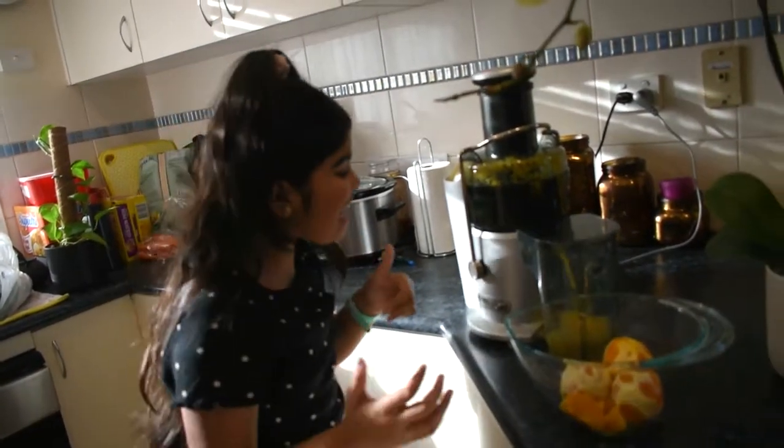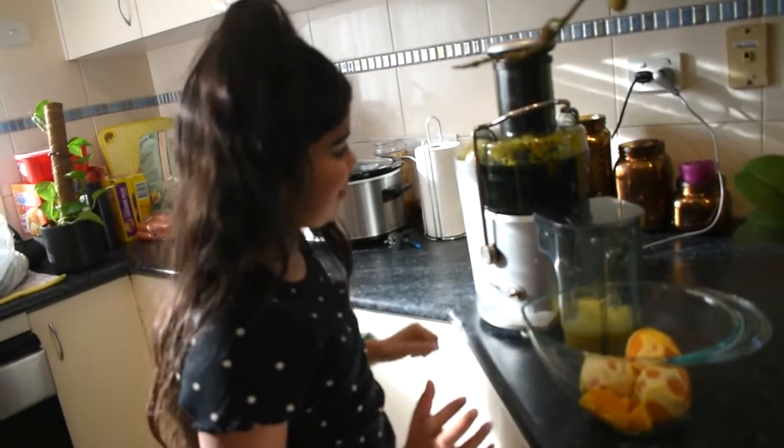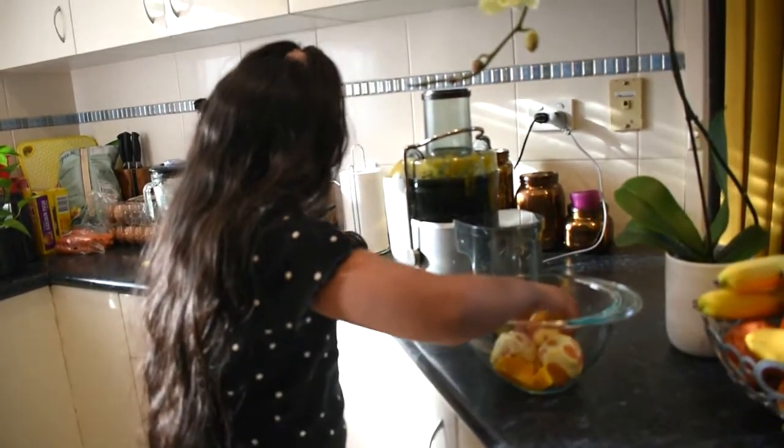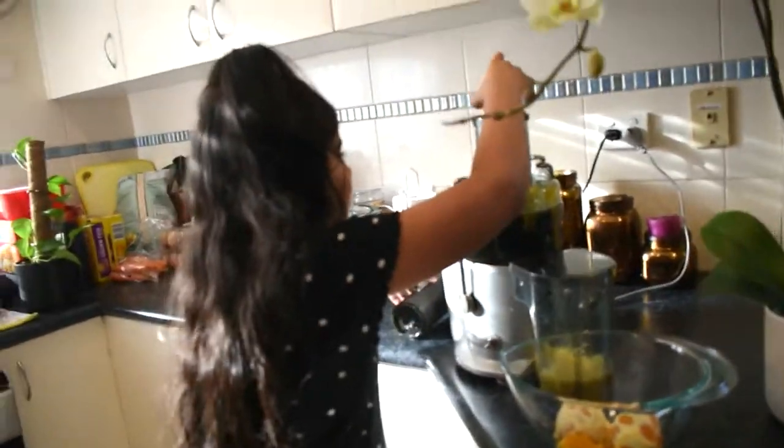Okay so we did it — see, all the juice is coming out. We've done some oranges now and we're going to put more in.